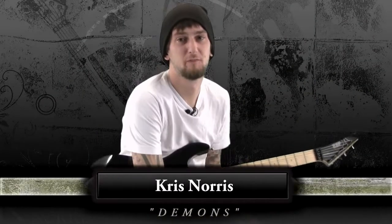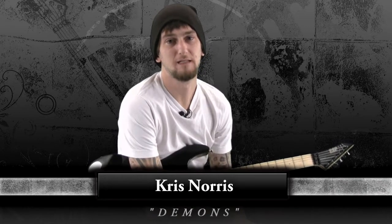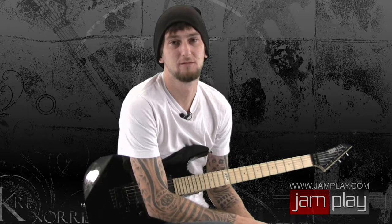Hey everybody, Chris Norris here at Jam Play. We're going to dissect a song called 'Demons' from Darkest Hour's record 'Deliver Us.' It came out in 2007. There was a video for this song — you can check it out on YouTube, Victory Records' site, or the Darkest Hour MySpace. It's up all over the place.